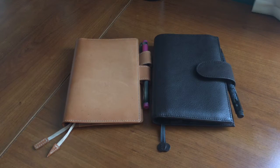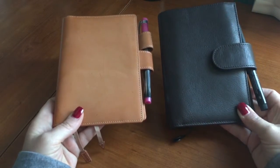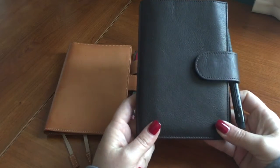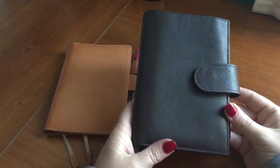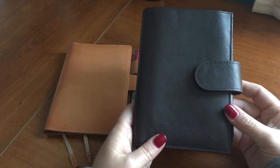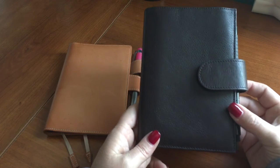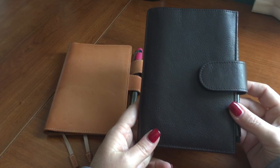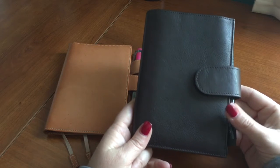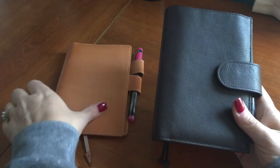Hi everyone, Rebecca here. I received a new planner cover that I thought would be interesting to do a comparison on. This is the new Jillio Apunto Hobonichi cover in the A6 size. They also make it for the Hobonichi Cousin, which is an A5 size. However, the company was out of stock on both sizes across all color variations. They are very popular, so we are hopefully waiting for a restock.